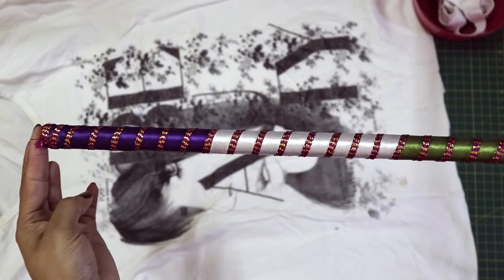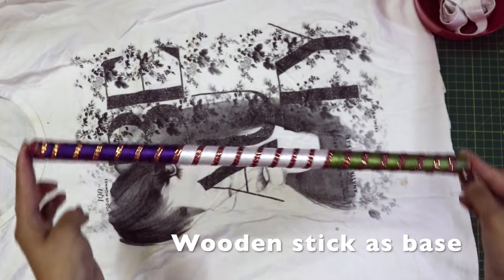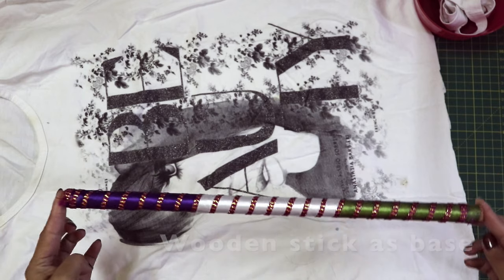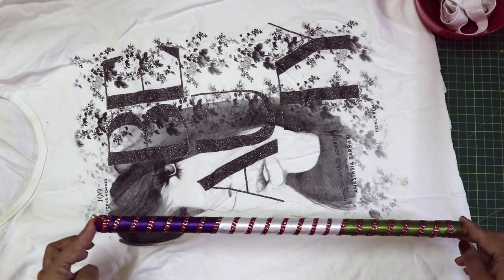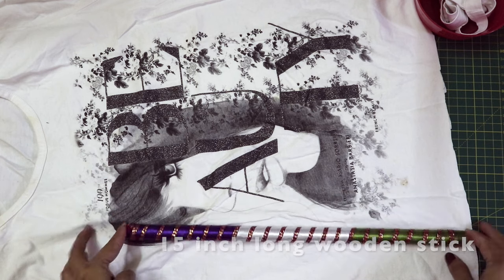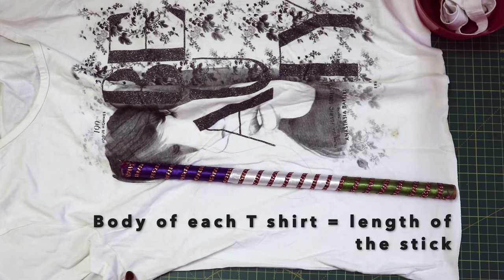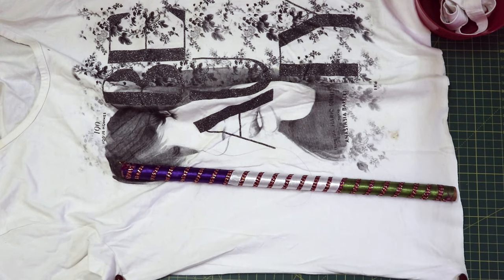This is the stick we are going to use to wrap the strips of our t-shirt around, and this will be the base of our headband organizer. We are using a dandia stick which is about 15 inches long, so to be able to cover the entire stick with the strips of the t-shirt, the body of the t-shirt should be at least 15 inches long.